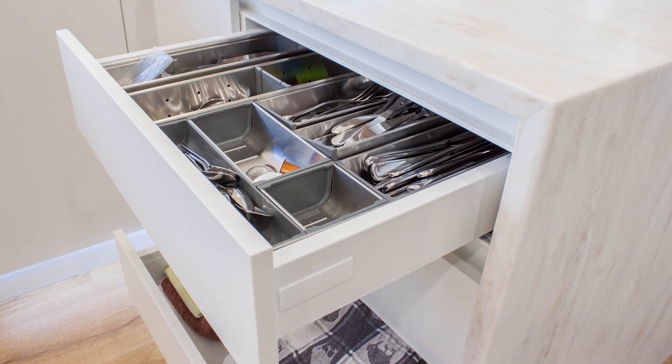Hi and welcome to another Fit for Purpose product presentation. In this segment we'll be talking about drawer organising systems.